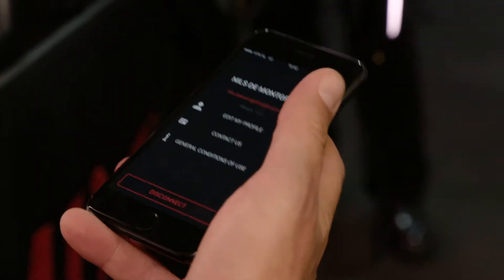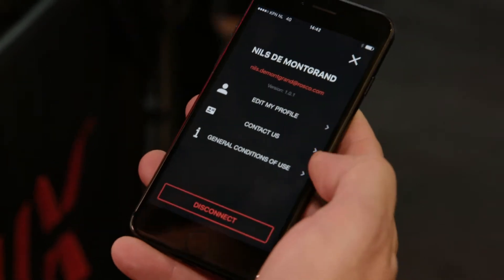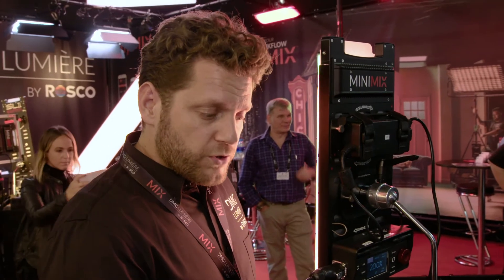The three dots at the top left are for your profile and registration. You can create your own profile. This is a free app. Once you're registered, you have access to the functionality. This app is a remote control for the Mix technology products.